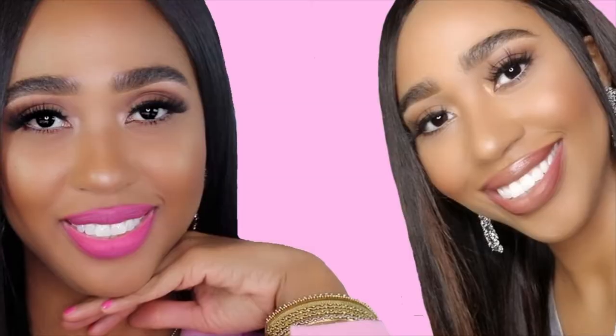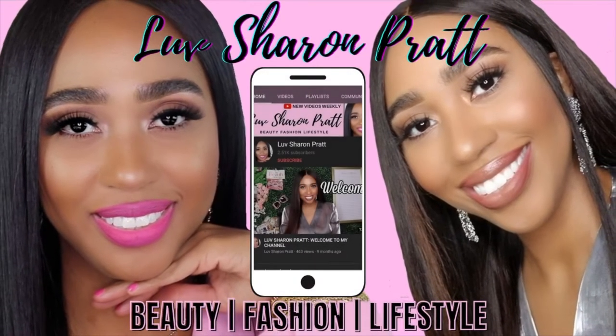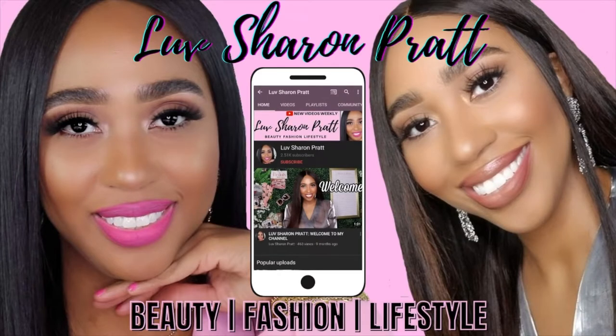Tape-ins are winning — the tapings are giving you versatility. It's laying flat, you look natural. I am in love. Y'all better go check out Full Shine. Hey loveys, welcome back to my channel, it's me Sharon.